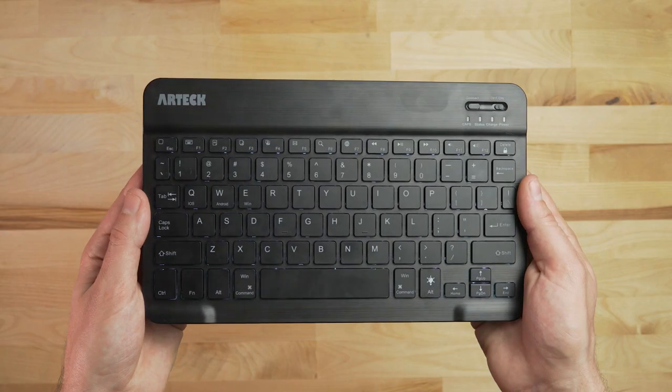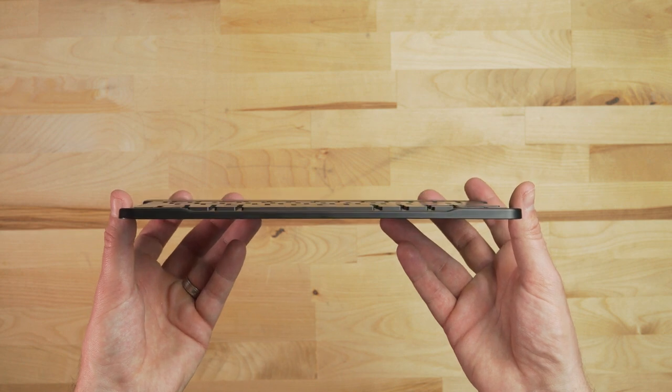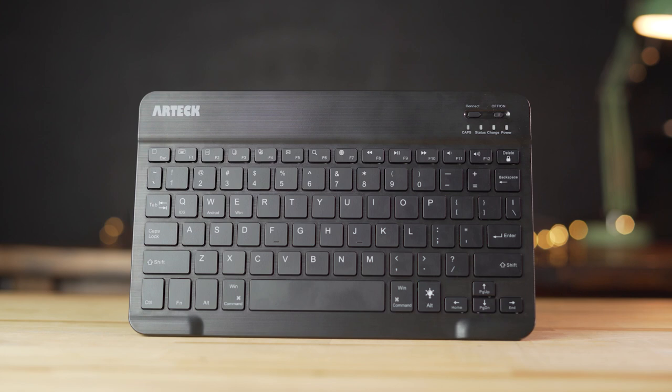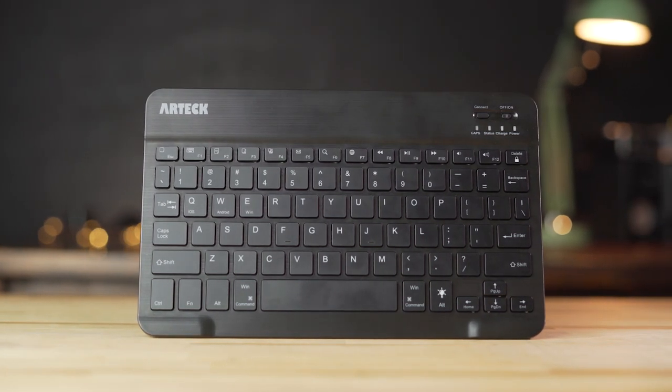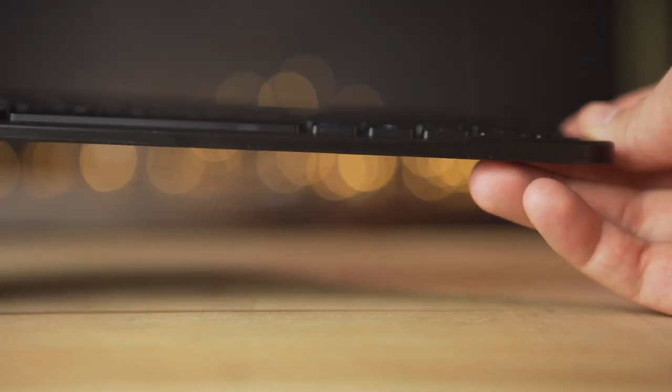Hey everyone, Jordan here with 9to5toys. Having a small wireless portable Bluetooth keyboard can be very handy for a few reasons, especially these days if you find yourself working from the couch or in any other situation where having a dedicated keyboard would be beneficial. So today we're gonna be taking a look at the number two bestseller for computer keyboard on Amazon and also the Amazon choice for Bluetooth keyboard. This is the Artec HB030B.